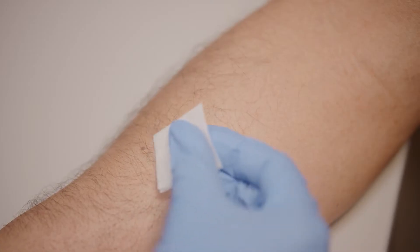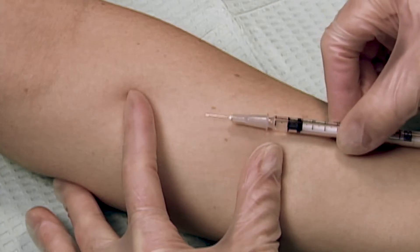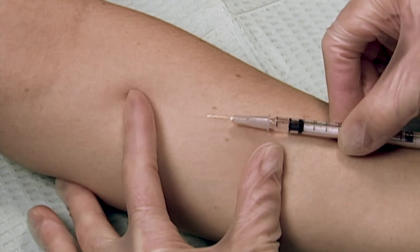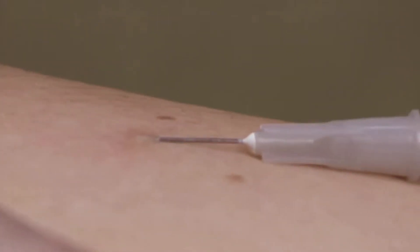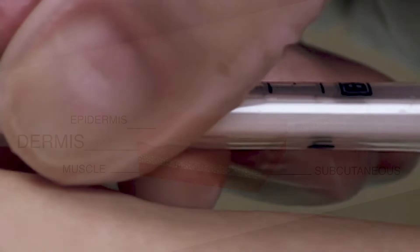First, clean the site on the forearm where you will do the injection. While pulling the skin taut, position the needle with the bevel facing up and insert the needle at a 5 to 15 degree angle into the skin, staying very shallow.